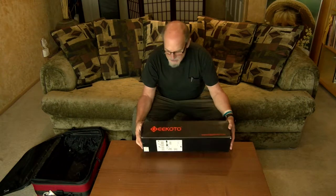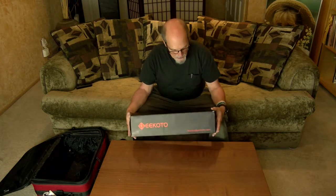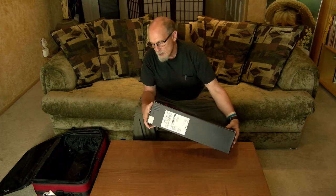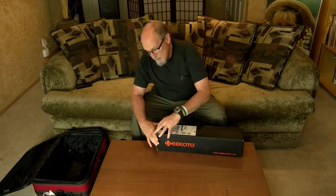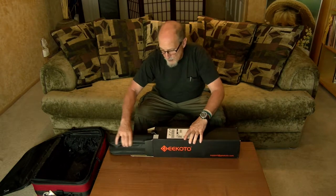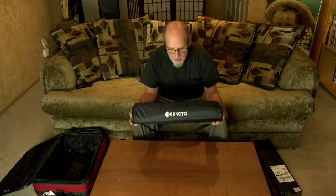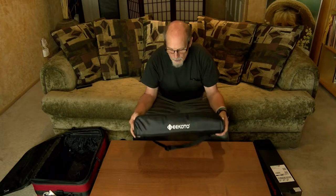So let's look inside the box and see what we've got. This is a Gikoto — it's the CT25 Pro — and it's an all carbon fiber tripod that will also convert into a monopod. The only problem is when you use it as a monopod, it doesn't have the little legs that fold out on the bottom, and possibly the folks at Gikoto will come up with some sort of answer for that.